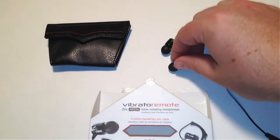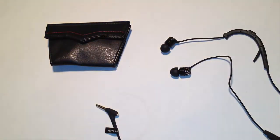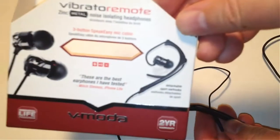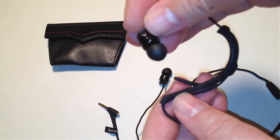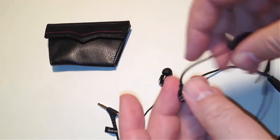Let's talk about a few things I really like about the build. One thing we noticed is on the box there is a two-year warranty — these guys really believe in the products they build. You can also see there's a sport clip that comes with it, which is probably good if you're working out.